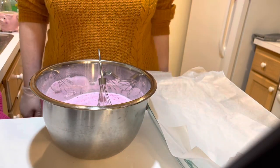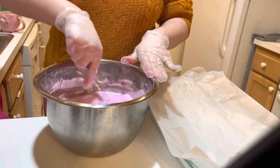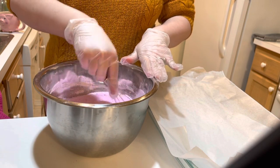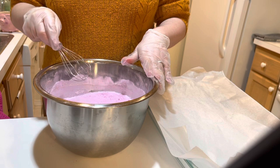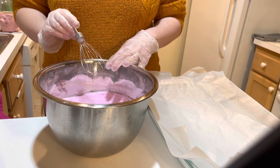Hi friends, Amanda here with Hungry Bubbles and today I'm going to show you how I make my bath bombs. I am not super well versed in bath bombs, but if I can do it, you can do it.